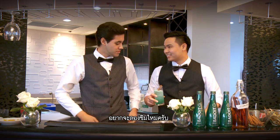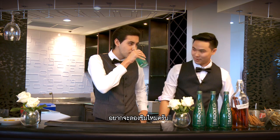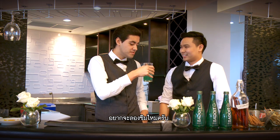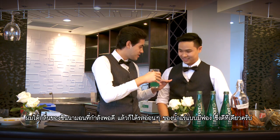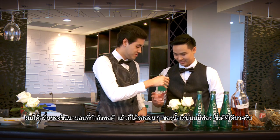Do you want to taste mine? I taste a good amount of cinnamon but the sparkling water makes sure it doesn't overpower at all.